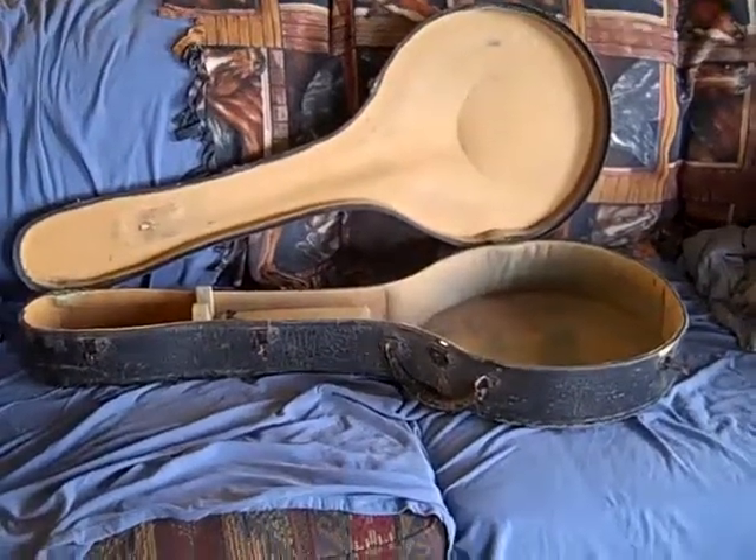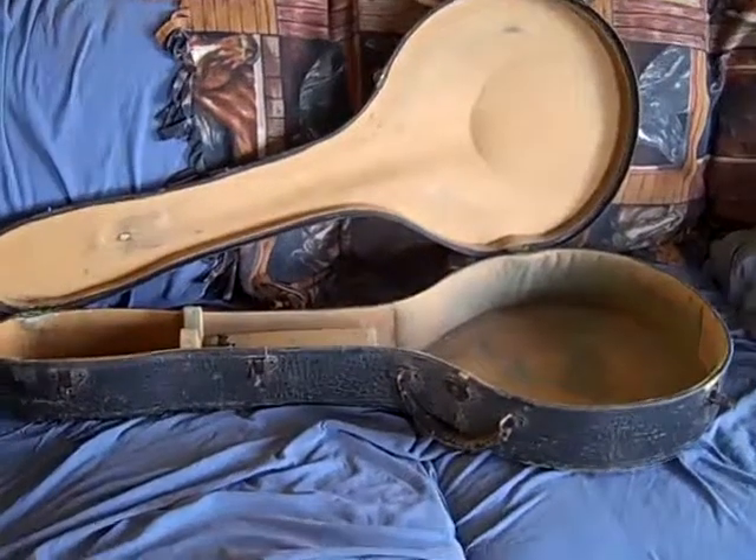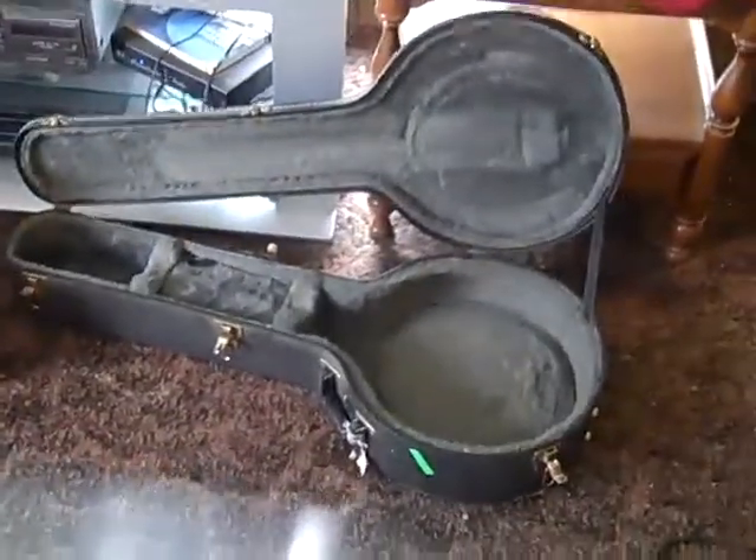Alright, first video of 2014 I think. Here's an old tenor banjo case. That's a small child's case. Another tenor banjo case. Want a tenor case?